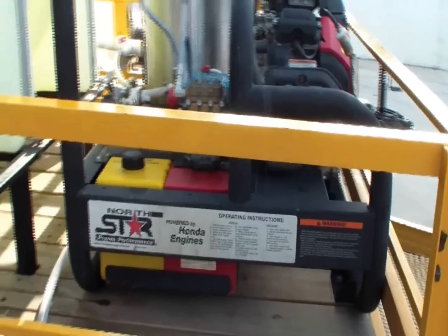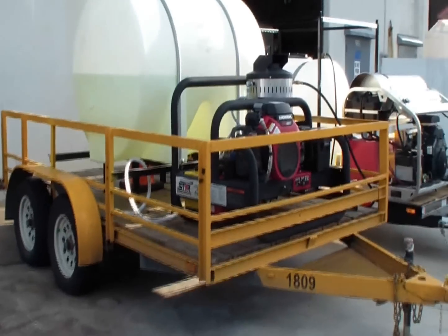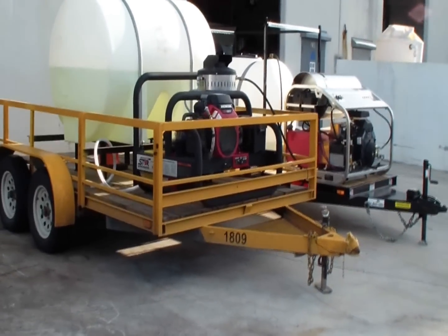The other problem is whoever designed the trailer was concerned about the pump not being able to draw water uphill, since the pump is so high up on the frame.